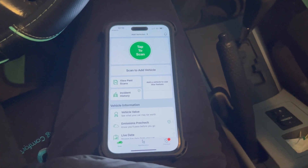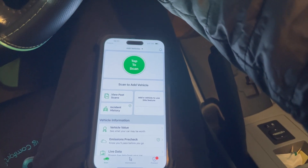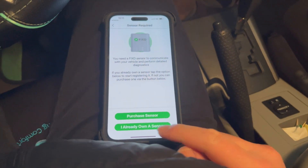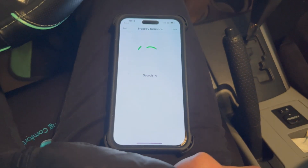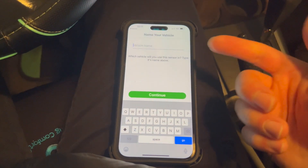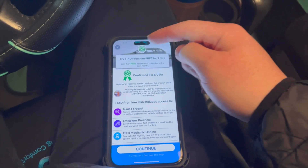So once you guys plug it in, what you're going to do is turn on the car. Then you want to press right here. So I found the sensor, so you're going to set it up. You guys can name it whatever you want, and it gives you guys the option to use premium if you want to. If not, you can skip it right here.